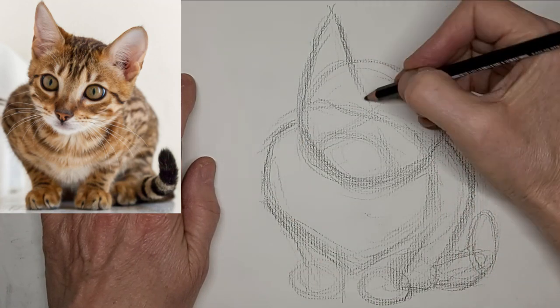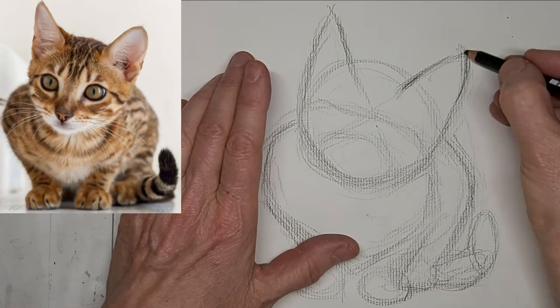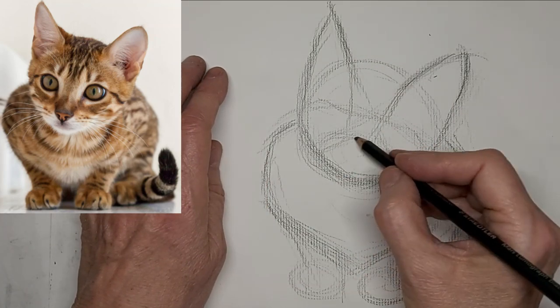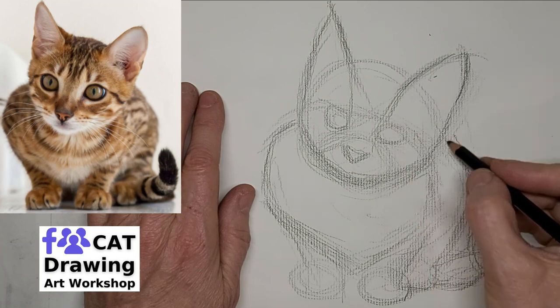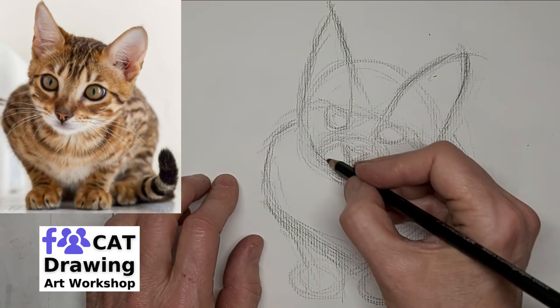Put 'video idea' in capital letters if you have an idea — it helps me find it. Or you can just tell me about yourself or your cat, or whatever. Help build the community of crazy cat artists, and you can join our cat drawing art workshop on Facebook too, of course, if you're really passionate about drawing cats.